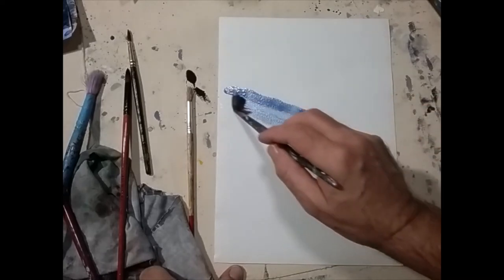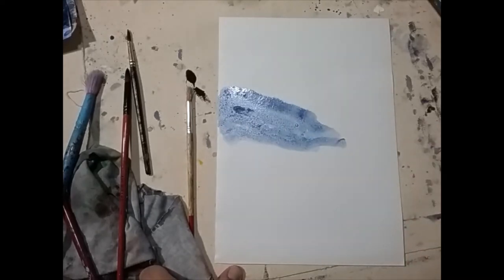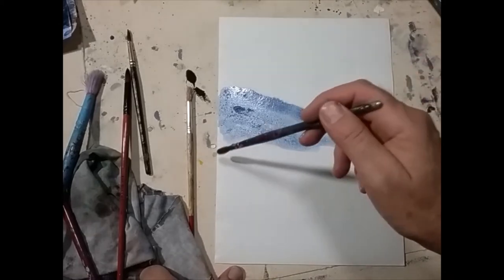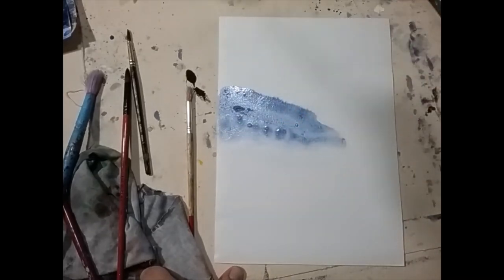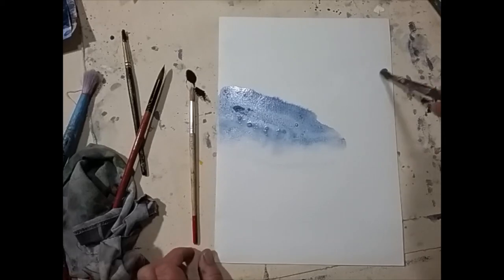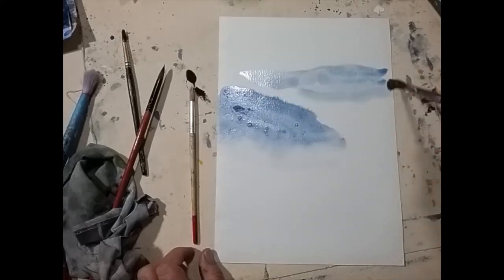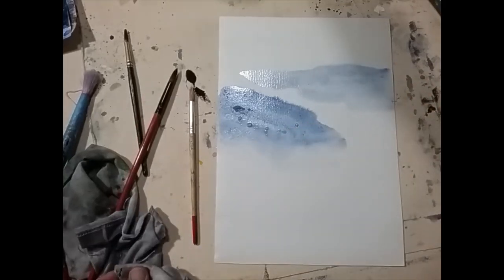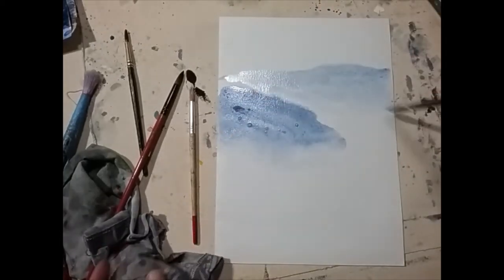Now we're going to try and make things that look like mountains. Leonardo da Vinci noticed that the tops of mountains tend to be fairly sharp, while the bottom parts — where there's more dust, or maybe clouds hanging around in the valleys — is a bit softer. So we're going to put that shape down, then put some water near it but not on it. That clear water is like a puddle at the bottom of the mountain, and then we just brush the bottom edge and it slowly bleeds into that puddle of clear water. Sharp on the top, soft on the bottom.